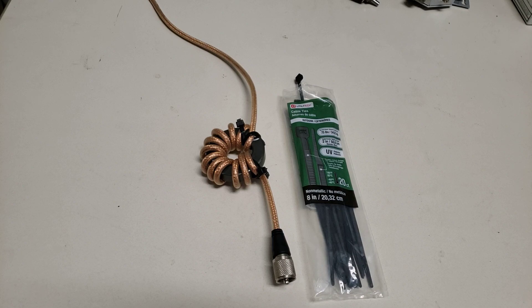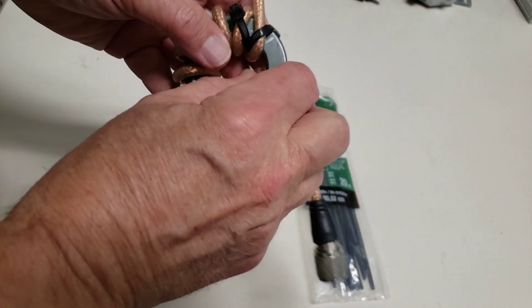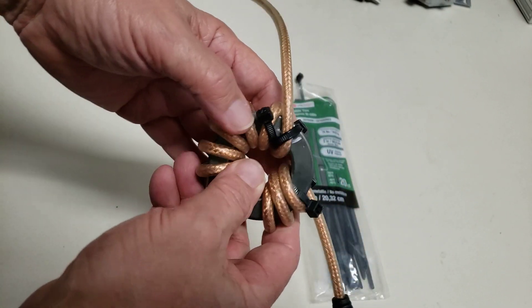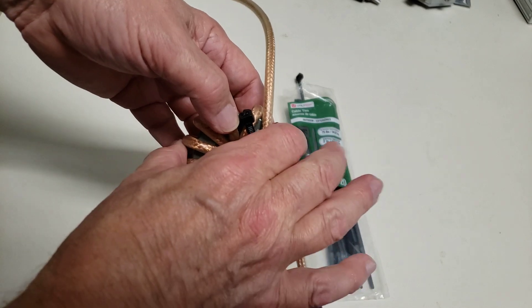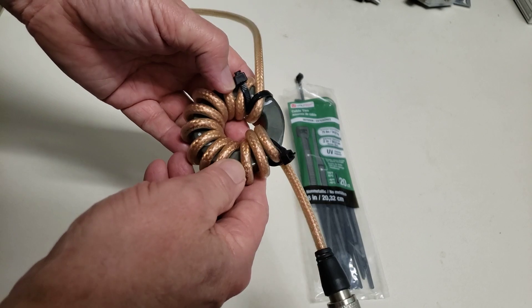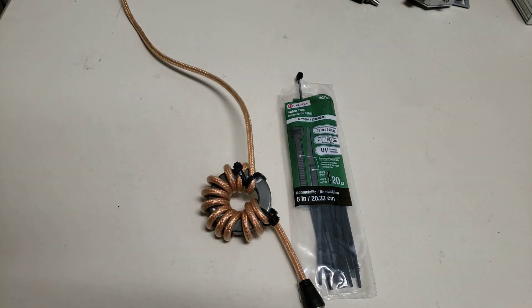This is really simple. This ferrite core is 2.4 inches in diameter, so we call it a 240 core. It's ferrite, and the ferrite mixture is mix 31. That'll cover from 160 up through 10 meters just fine.